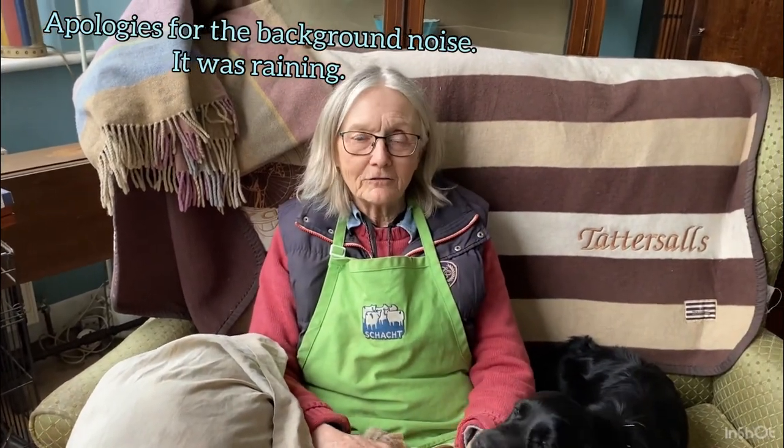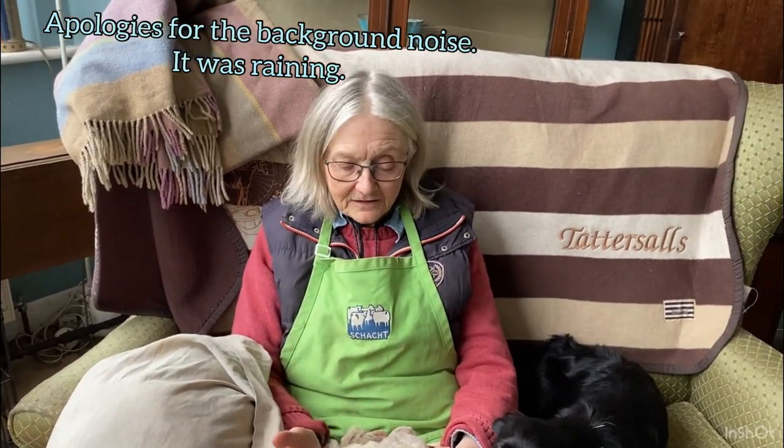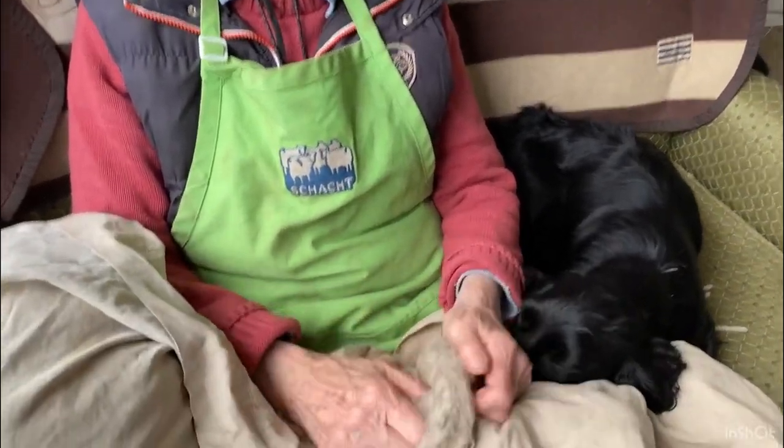Hi everyone, it's Mary from Marquery Woolcraft again and today I'm going to show you how to prepare wool for carding, for drum carding.